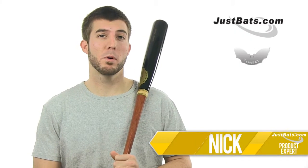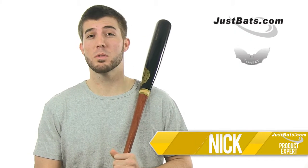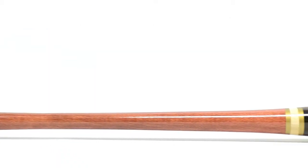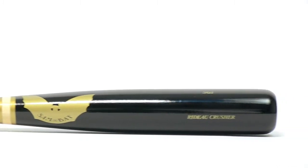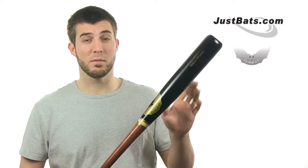Hey guys, Nick here with the Sambat Maplewood Bat SG-1, sold exclusively at JustBats.com. As you can see, this SG-1 features a black barrel with walker handle paint job, and like all bats from Sambat, it's made out of the hardest maple you can get. This is going to be from the top 5% of maple bats, really making it a professional grade feel.